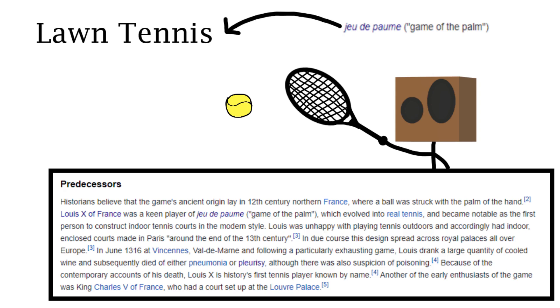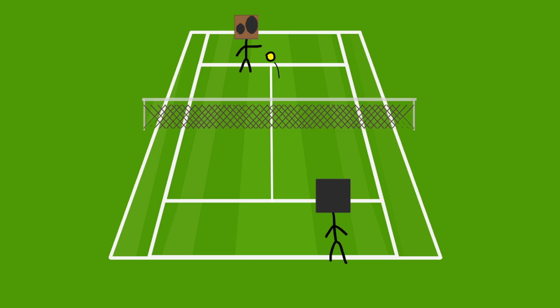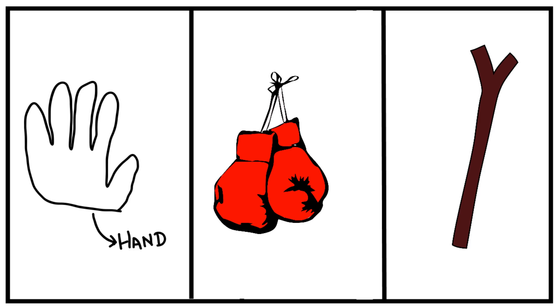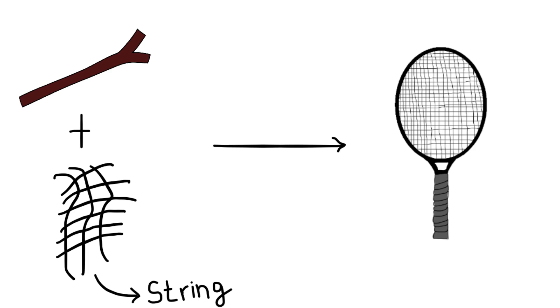Lawn tennis originated from a French game where people basically passed the ball with bare hands, then used gloves, then some stupid stick. And when they finally realized that there are two things French people can't stand — rats and getting hurt — so they replaced the sticks with better sticks.